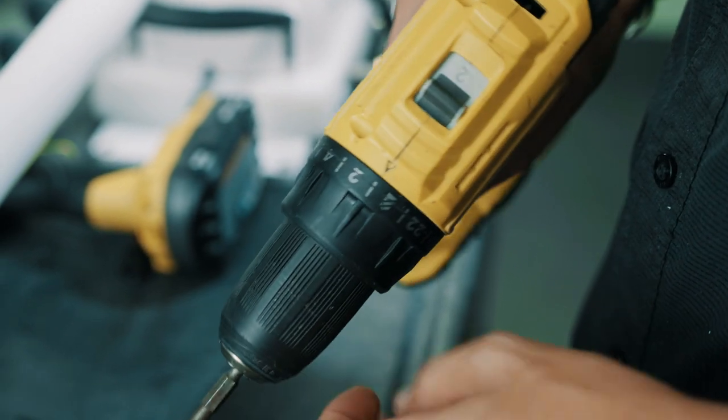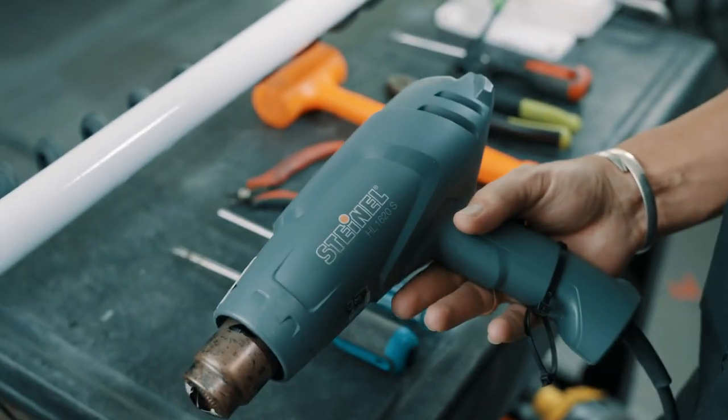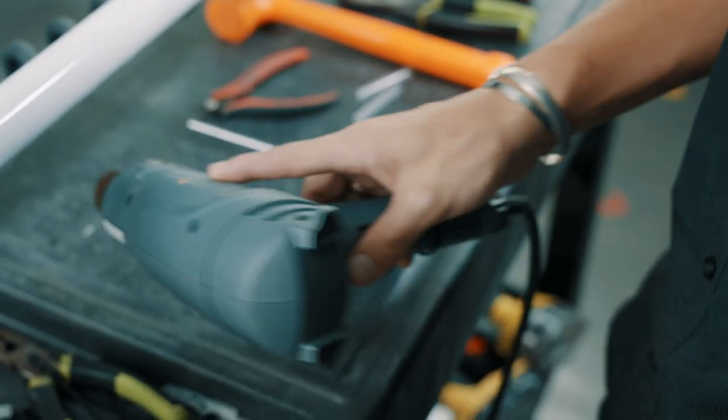I'm going to be using a screw gun. If you do use a screw gun, make sure it's on the lower setting. And then you're also going to need some sort of heat source — I have a heat gun.